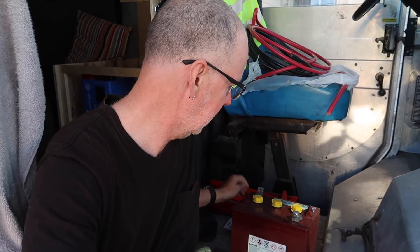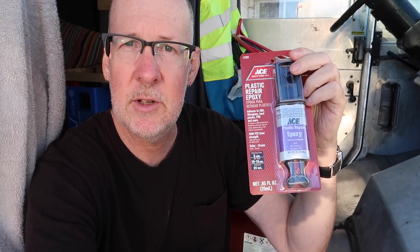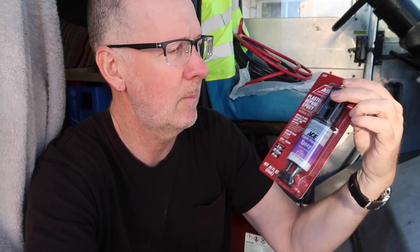So I purchased some of that. I have this plastic repair — it's a two-part epoxy. Giuseppe was kind enough to go down to Ace Hardware and pick this up for me when he was picking up some other stuff, so many thanks to Giuseppe for that.